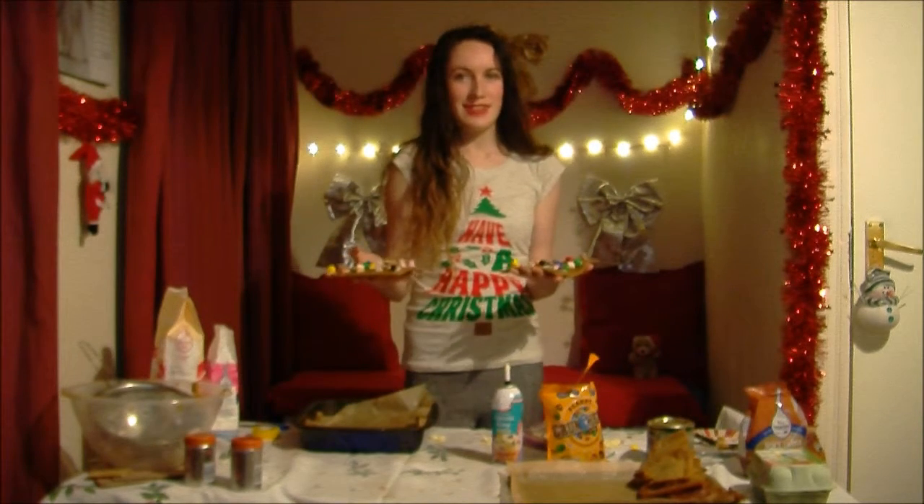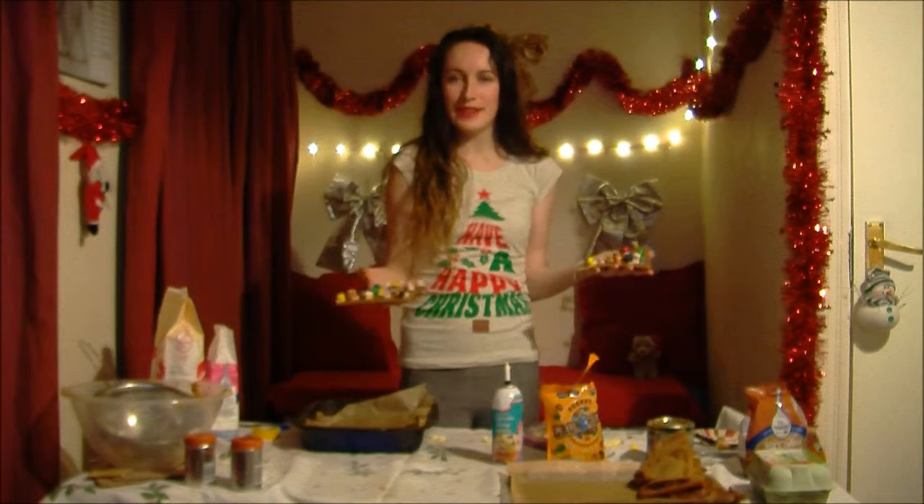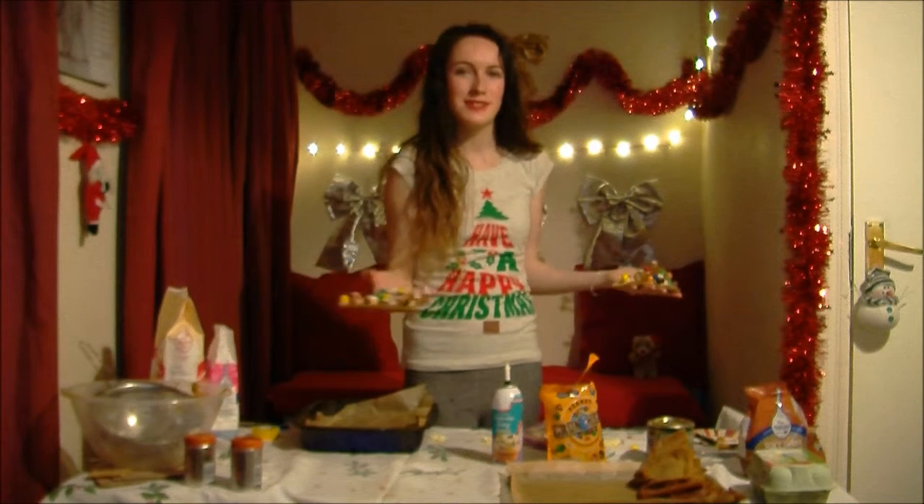This has been Joro Bakes. I hope you enjoyed the video and I hope you made a lovely gingerbread house. Bye!